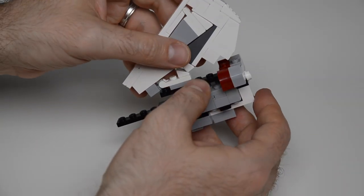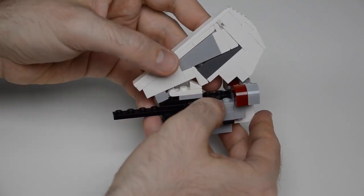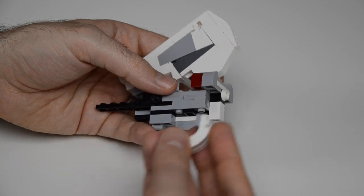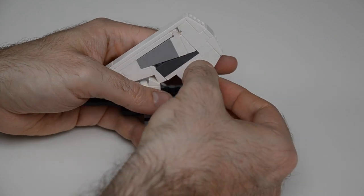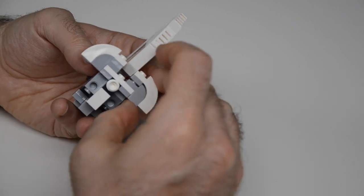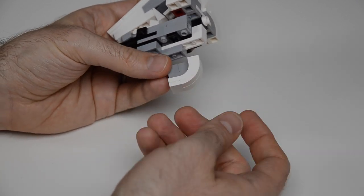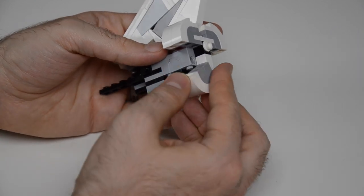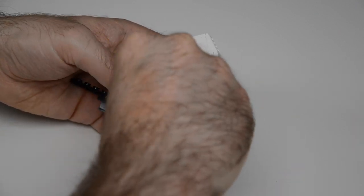The vertical stabilizer comes back and fits in at the rear, sitting on that stud placed in just the right spot to give it exactly the perfect forward-and-backward position. On both sides up above, we put in arched bricks to round things off and keep the stabilizer snug. Then the same arched bricks come in from below and fit to the upside-down studs, giving it that perfectly round shape around the back.